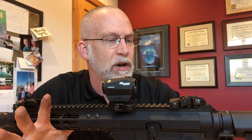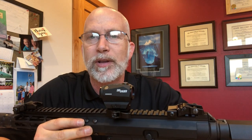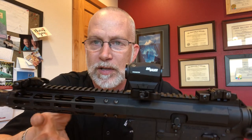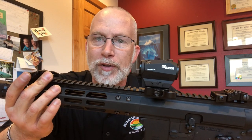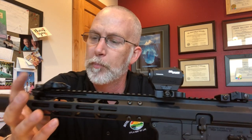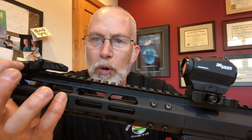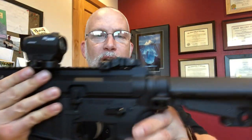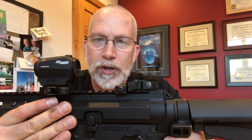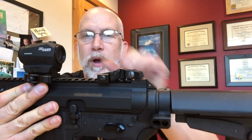Quick free lesson here: outside it's cold — upper 30s today. If you tighten stuff up in your house and go outside where it's freezing cold, stuff loosens. So if you're outside shooting, go back and re-tighten everything. You will be amazed at what you find loose. Same with optics and everything else.